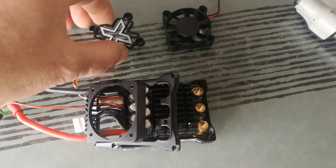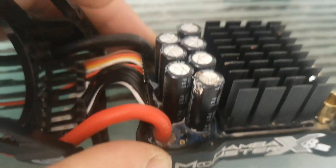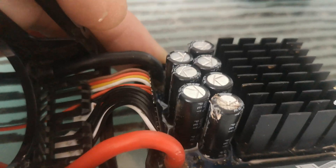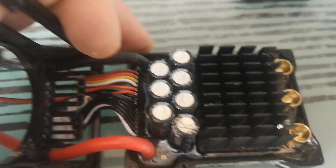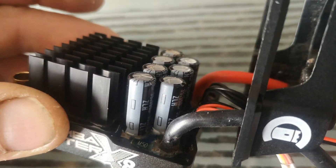Anyway, I took my part apart and — I don't know if you can see here — I found that this capacitor had been leaking. So I thought okay, something's failed, and on further inspection I also found that on this side here...